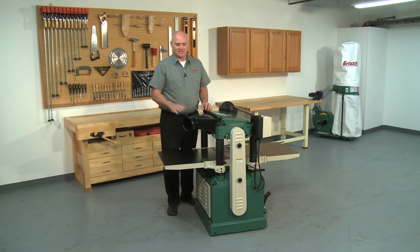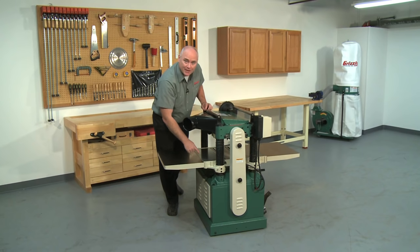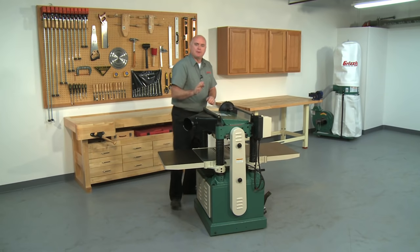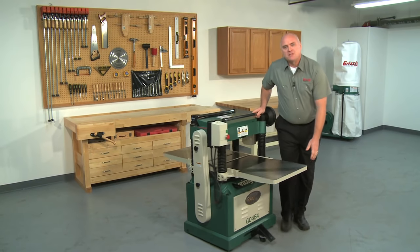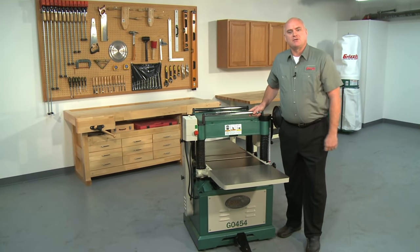We highly recommend that you use a dust collector with this planer. The steel base cabinet of the G0454 measures 23-1/2 by 29-1/2 inches for an exceptionally stable base. Located inside the cabinet is a built-in mobile base — simply press down on the foot pedal and move the planer. This built-in mobile base increases versatility and helps you store the planer when it's not in use much easier.